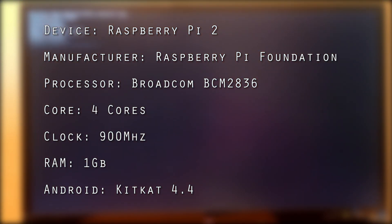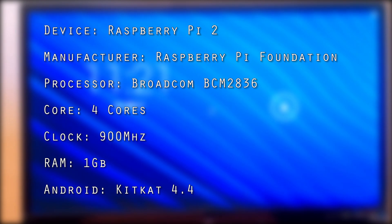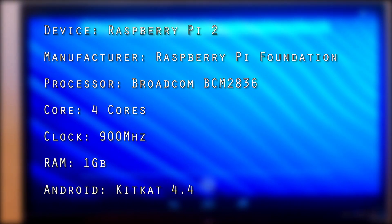And finally, we have the Raspberry Pi 2 powered by the Broadcom BCM2836 Cortex-A7 quad-core CPU clocked at just 900MHz. It also has 1GB of RAM and is running Android KitKat.